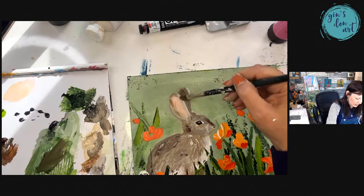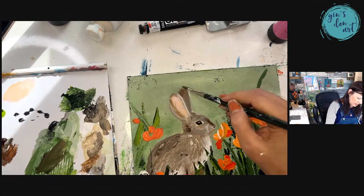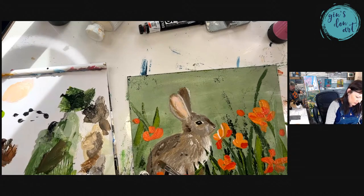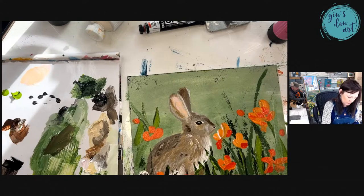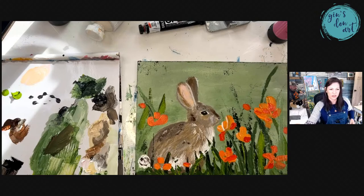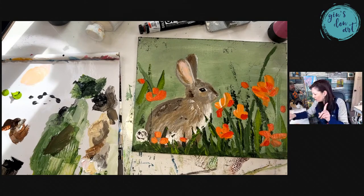I'm adding just a little bit of that golden color I have on my brush into the painting. I'm sorry — what we normally do at the end... oh, whiskers! Hang on — whiskers. We need to add whiskers.